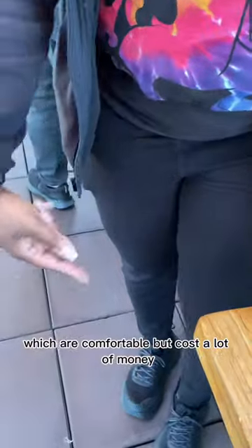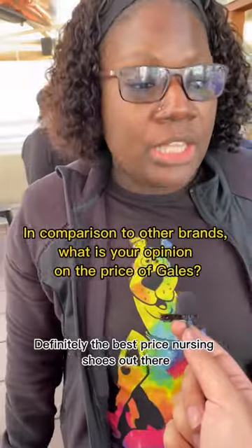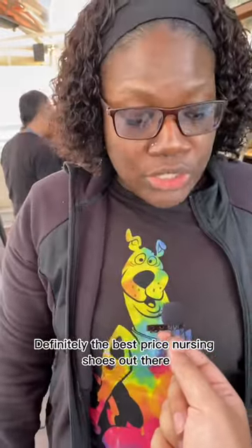I currently have my Hokas on, which are comfortable but cost a lot of money and are not as lightweight as this. Definitely the best priced nursing shoes out there.